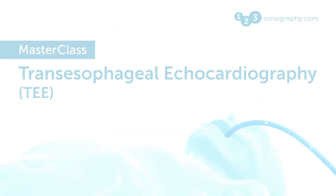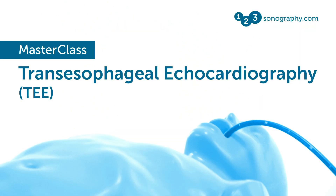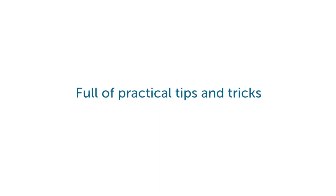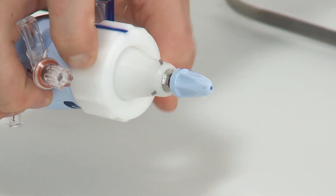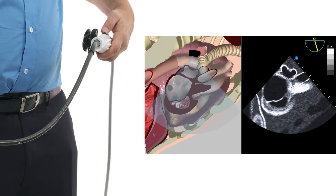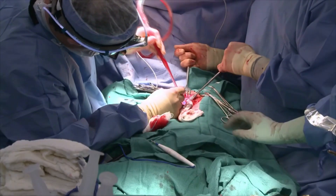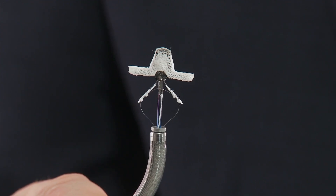TEE is actually much easier than transthoracic echo. Once you've got the probe inside, you'll definitely get an image. What we do is we show you small little tricks that will make your life when you perform TEE much easier. We try to cover all the different areas of trans-esophageal echocardiography so that everybody gets everything that is possible to learn out of this technique.